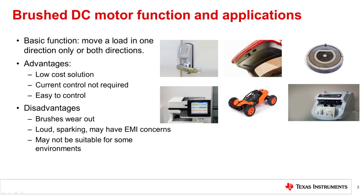Applications for brushed DC motors include door locks, power windows and lifts, robotic vacuums, printers, toys, and currency counters.